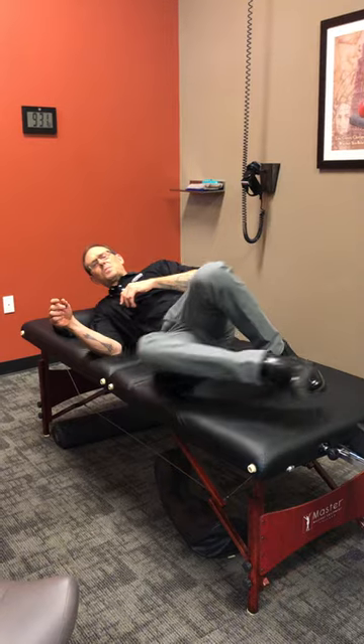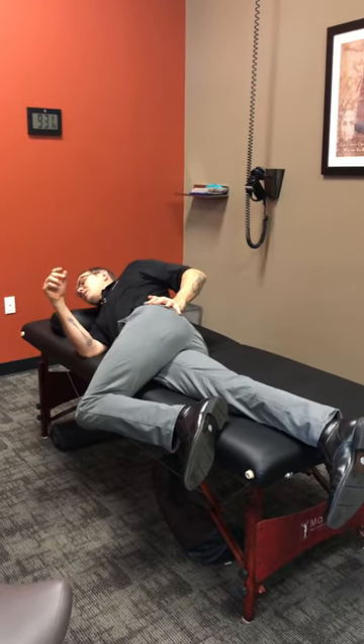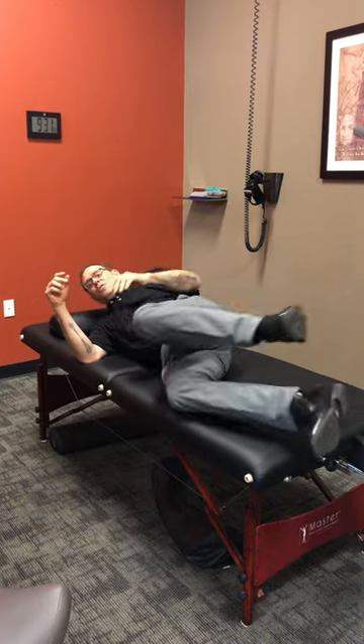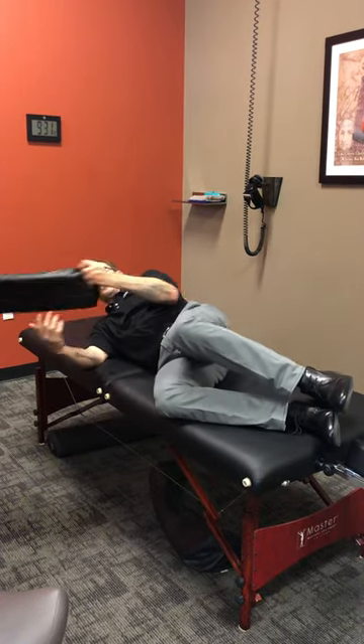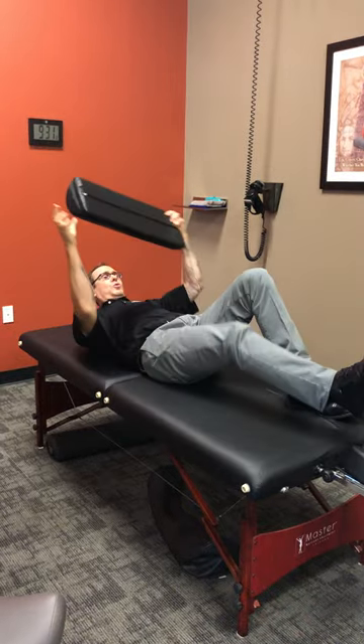First off, as a reminder: when you're sleeping, try to either be on your side with a pillow between your knees, or on your back. Those are the two most ideal positions to sleep in. What we really want to avoid is sleeping rotated throughout the evening. A pillow between your knees or being on your back keeps you in a much more neutral position.